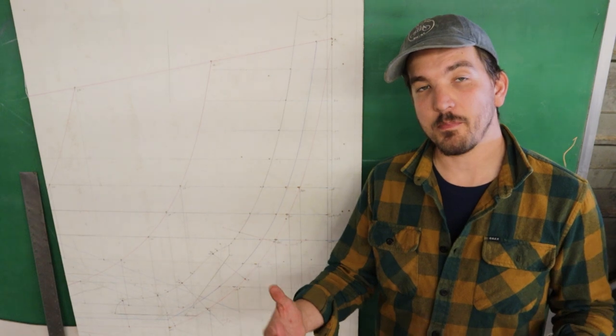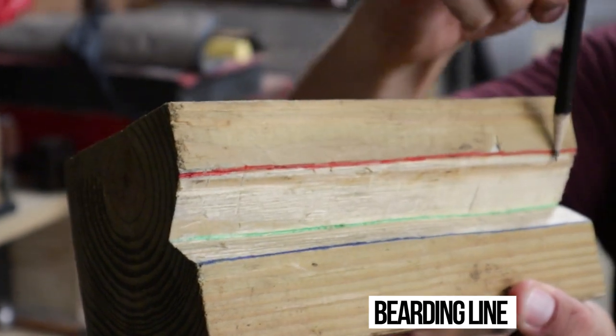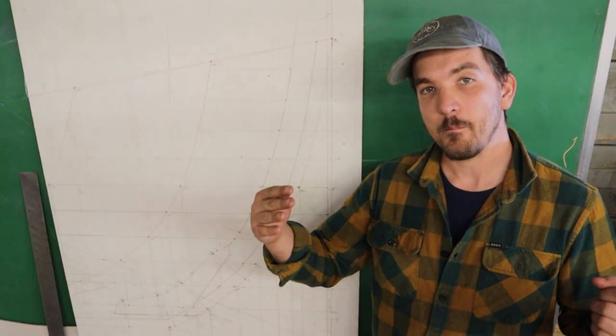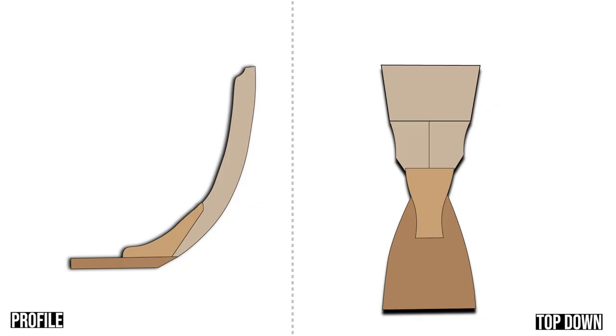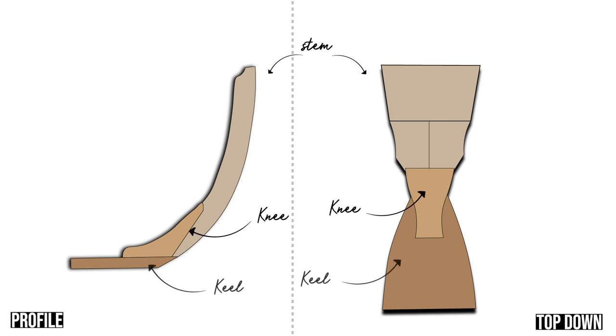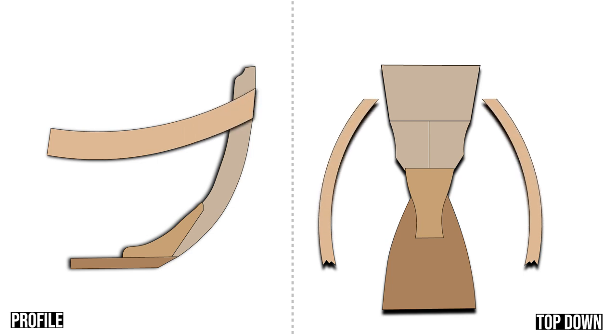When lofting the stem, by far one of the most important lines that one has to determine is what's called the bearding line. Now if you recall back in episode 5, we discussed the function of the bearding line. The bearding line shows you where the back inside edge of the planking hits the stem. To help you recall, we're providing this simple illustration where you see the profile of the stem on the left and a top down view of the stem on the right — showing the stem, the stem knee, and the heel. The bearding line has to do with how the planks hit the stem.